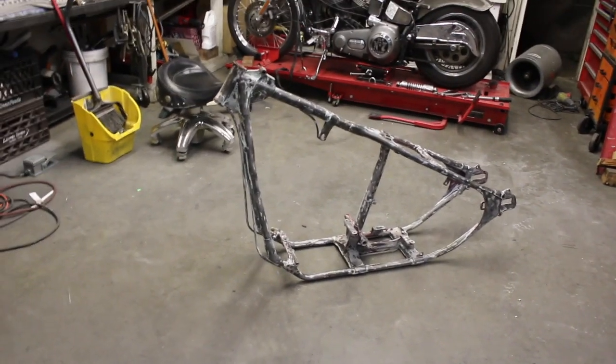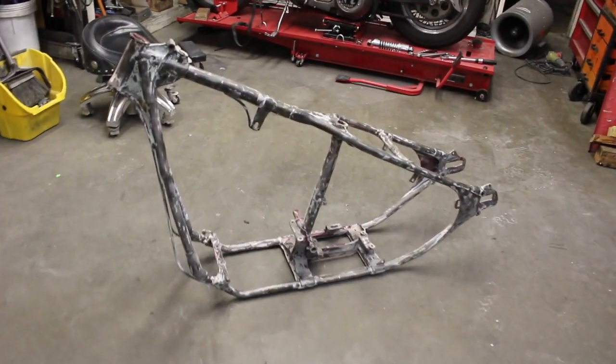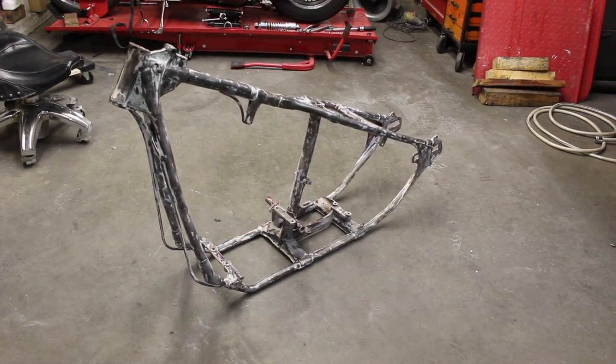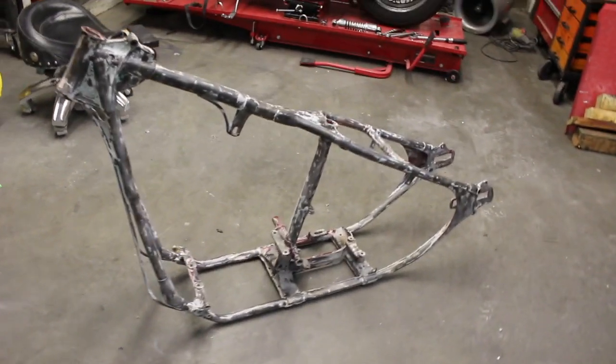After about eight hours of work on this today, this is what we ended up with. It's actually a lot nicer than I thought it was going to be. There's definitely stuff that needs to get fixed — quite a lot of stuff actually — but it turned out to be a nice frame.